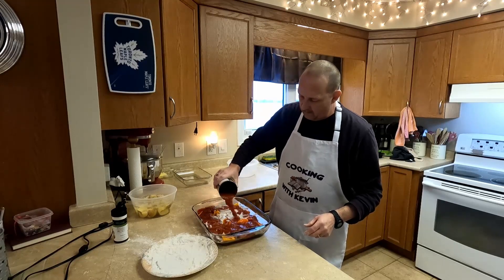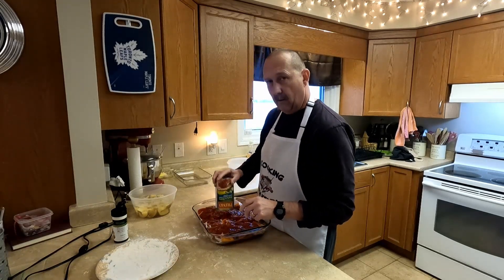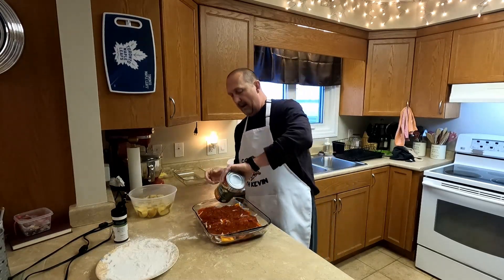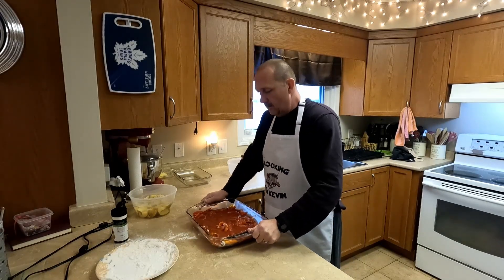You can make it with any sauce that you like. We have made it with just our own sauce using some tomatoes and tomato sauce, stuff like that, so we're not going to judge however you want to make it.